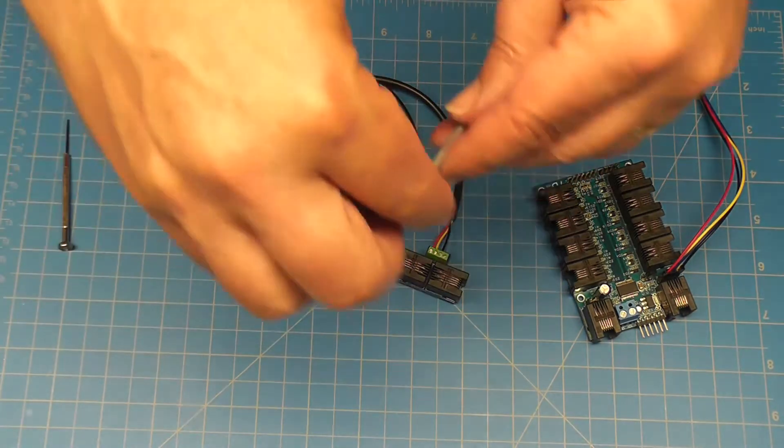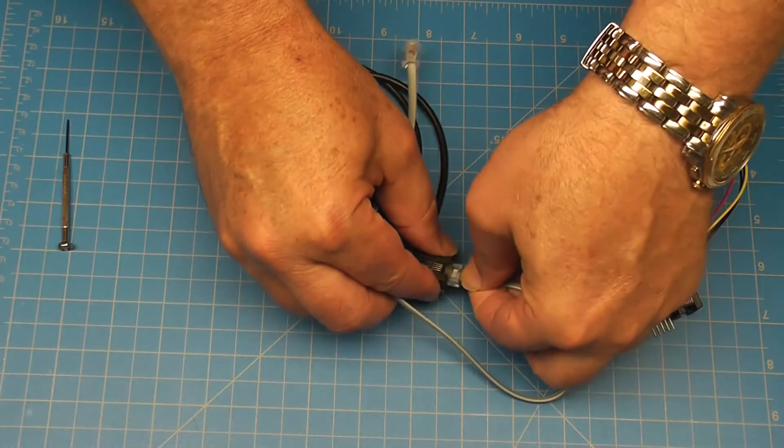Using a straight-through phone cable, connect the one-wire junction to pin 4 on the IO Expander.